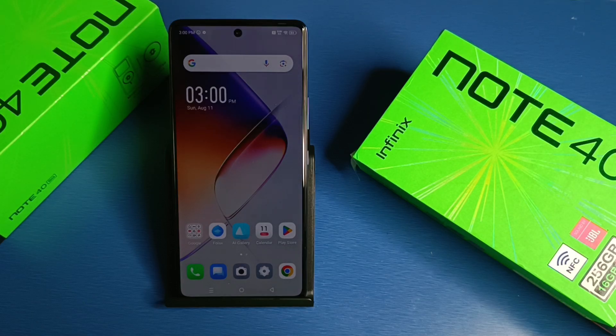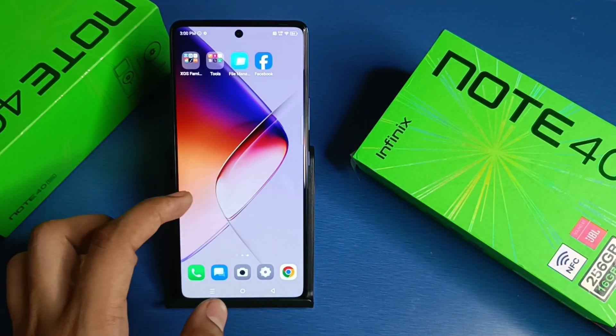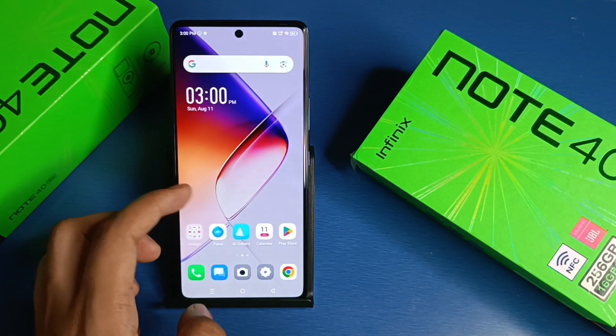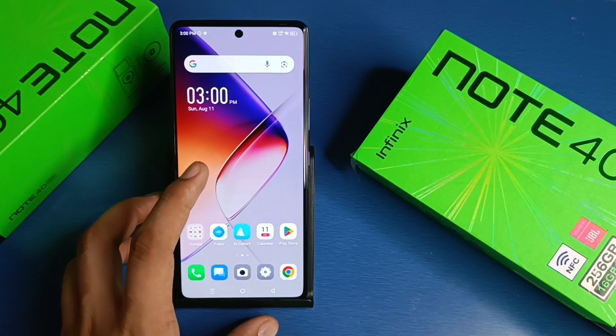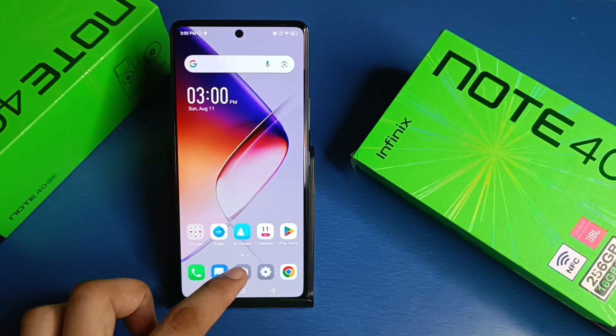Hello friends, welcome to our YouTube channel. In this video I'm going to tell you about how to click photos using HDR mode in your Infinix smartphone. I'll show you on this smartphone. Before watching this video, if you have not subscribed to our YouTube channel, then subscribe to it and like our video. So let's start.